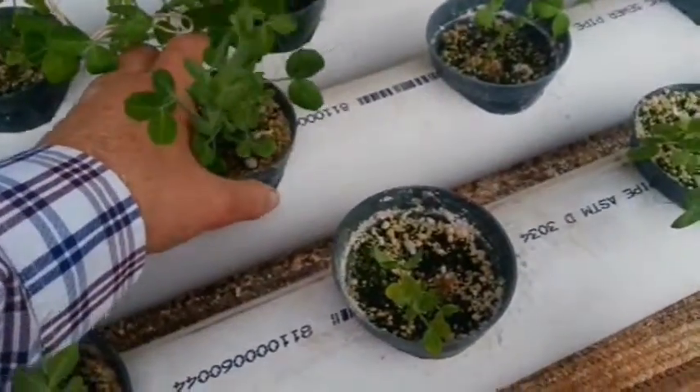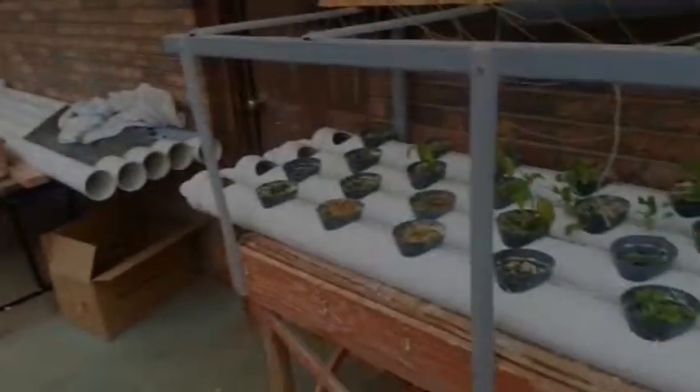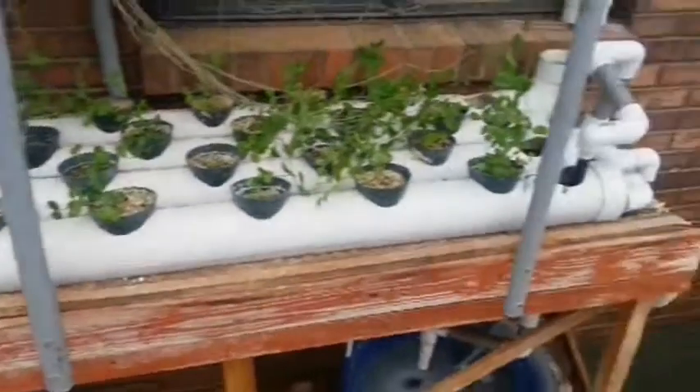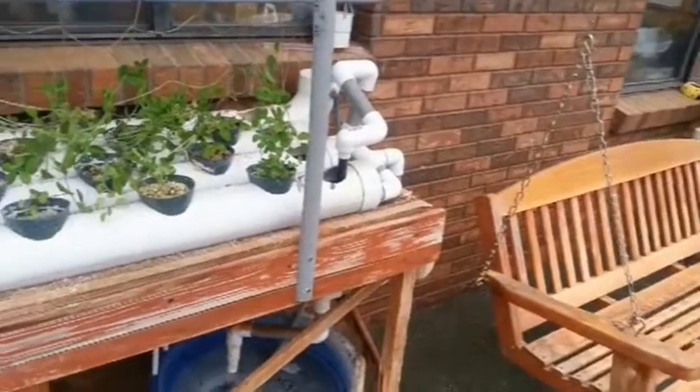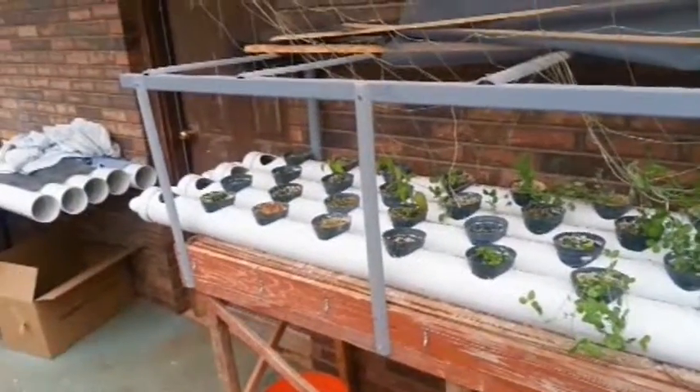What I'm growing in here right now is peas. Let's see if I can pull one of these up — you can see the roots that are coming down. These are probably going to be harvested in maybe a month. And after that I'm going to start growing lettuce in here again.